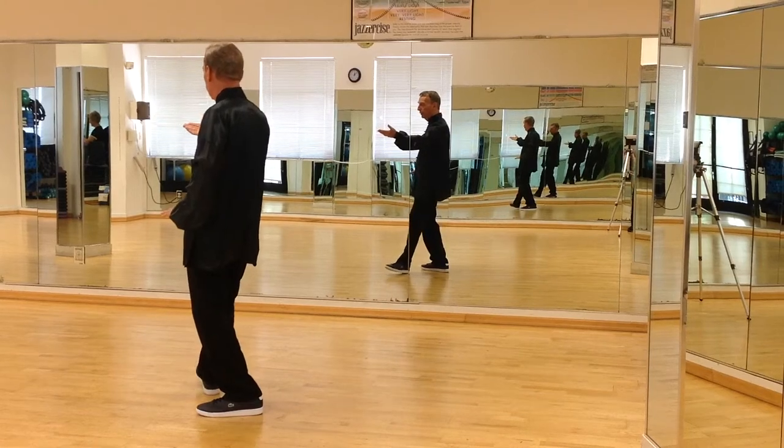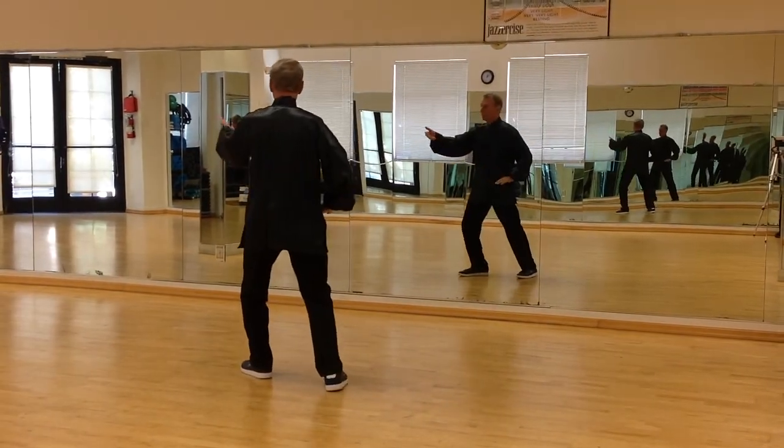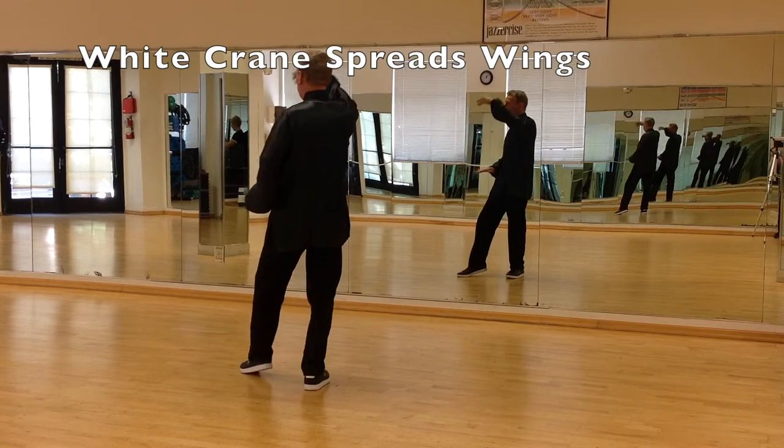Rock back, turn the right foot about 30 degrees, step out with the left foot about 11 o'clock. The back foot will come in, step back out, white crane spreads wings.